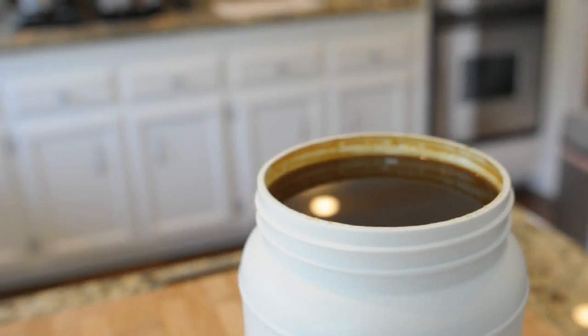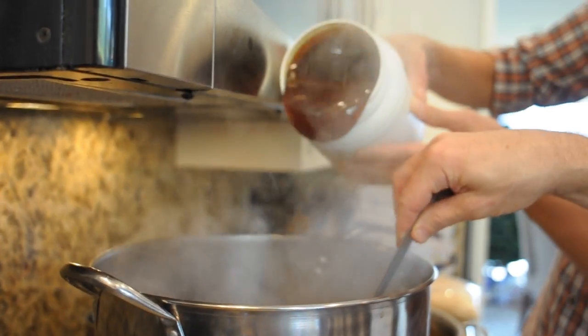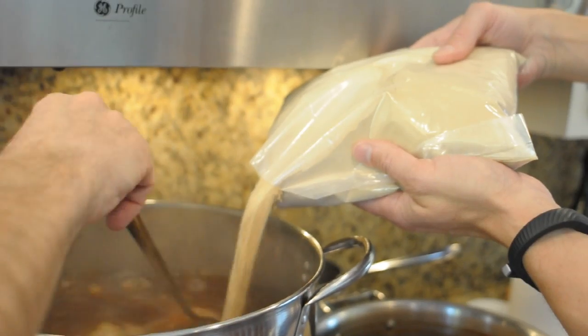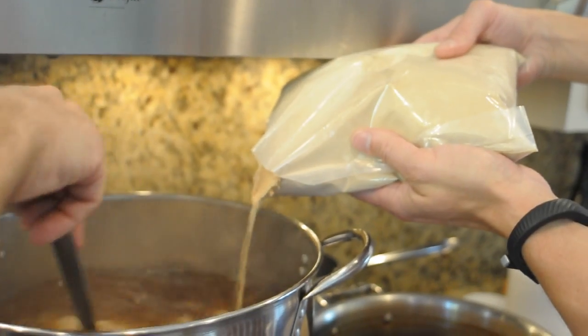We're going to add some liquid malt, some powdered malt, and some rock candy sugar. You cannot have a Belgian ale without rock candy. The reason why we're adding both dry malt and liquid malt extract is we want to bring in not just the sugars to ferment, but the rich caramel malt flavors that really define a beautiful Christmas Belgian ale.